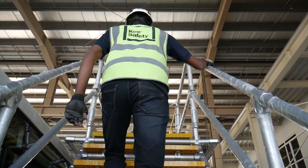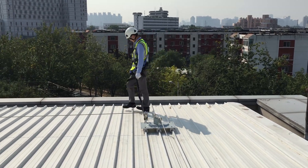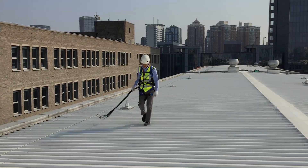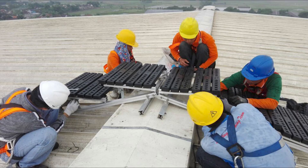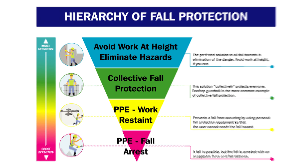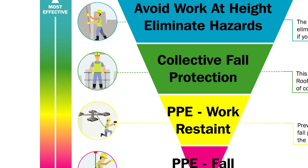Falls from height are a major cause of workplace fatalities and serious injuries, so ensuring optimum safety when working at height is essential. If you're planning, managing, or working at height, you need to fully understand what control measures should be put in place to ensure the work can be carried out safely. At Key Safety, we've created a hierarchy of control infographic which walks you through a number of steps with the aim of avoiding falls from height.